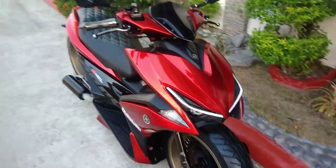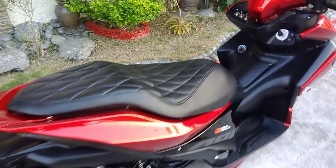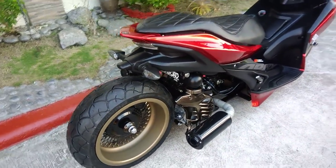It has an air suspension system. Manual lang pag nakasakay ka — it's manual when you're riding, not wireless yet. Sana mag-avail ang ating customer. The customer is from Pampanga.